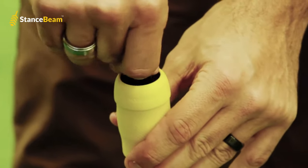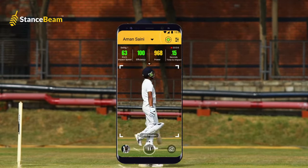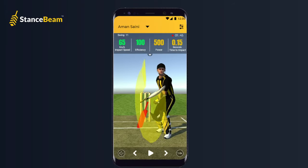Turn your bat into a smart bat. Capture every shot on a smartphone with Stance Beam. Because with Stance Beam Striker, you can now monitor sessions through videos and 3D simulation.